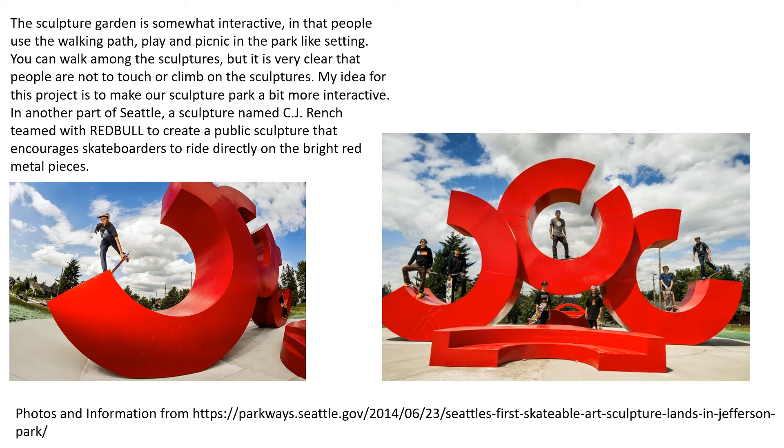My idea for this project is to make our sculpture park a bit more interactive. In another part of Seattle, a sculptor named CJ Wrench teamed with Red Bull to create a public sculpture that encourages skateboarders to ride directly on the bright red metal pieces.